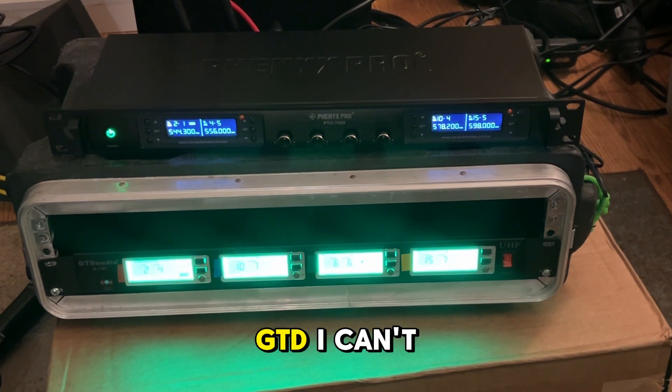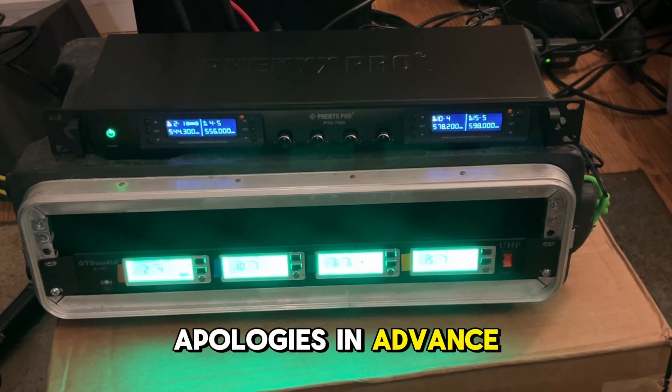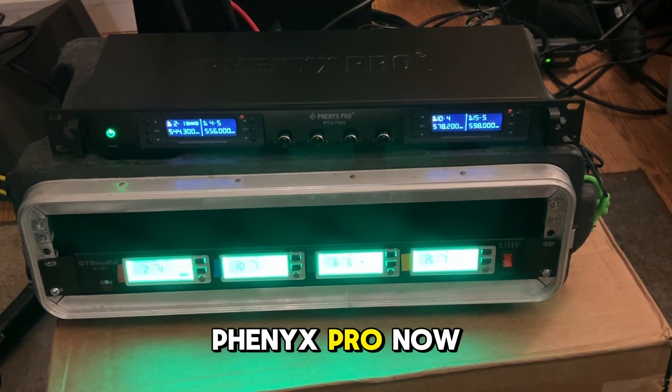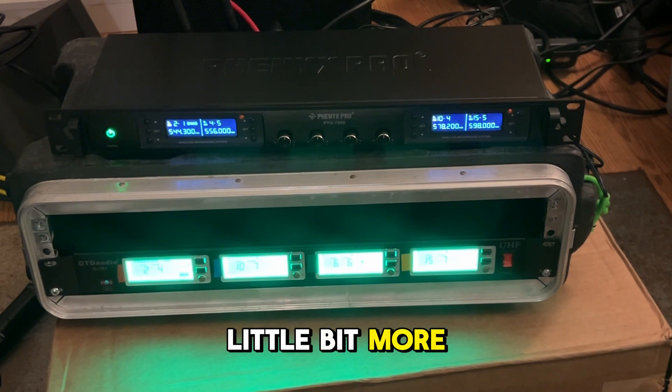Back to the GTD — I can't sing, but... Now back to the Phoenix. Once again, apologies in advance. The only difference I hear is — I'm on the Phoenix Pro now — it feels like it has a little bit more bass. It feels like it has a little bit more rich, full sound, but it's very slight.